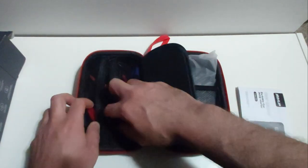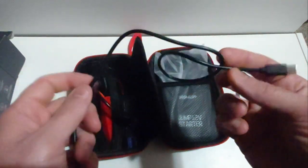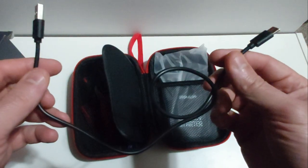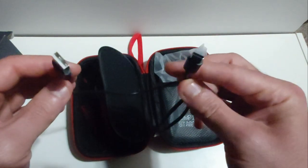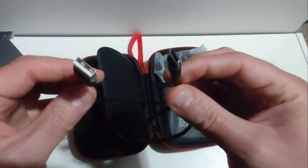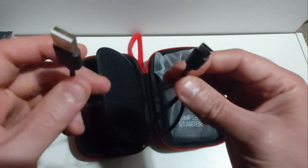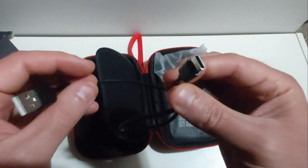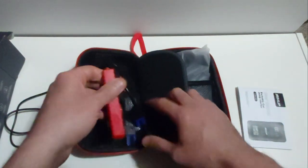This unit is actually a rechargeable lithium battery unit — basically like a big capacity power bank that can charge your phone and tablet. And believe it or not, this unit is rechargeable using a USB-C charging cable, which is provided. On the left you have the legacy USB-A end, and on the right side this plugs into the unit via USB-C.